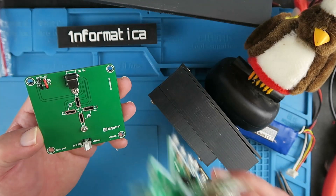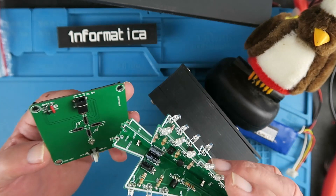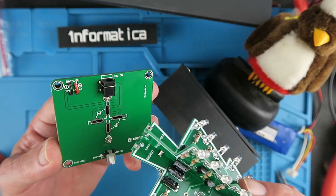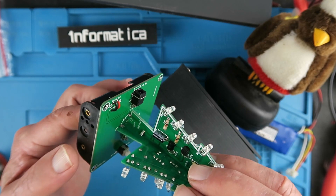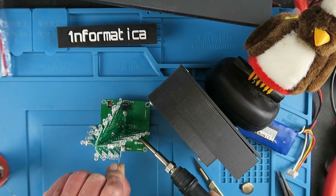The final — well penultimate — thing we need to do is to solder the tree to the base. We have the negative and positive indications clearly marked there and similarly on the tree itself, so that's going to go in there like that. Again it's the same blob technique to join this to the base.